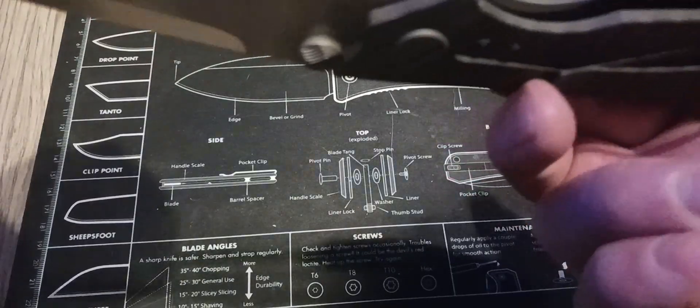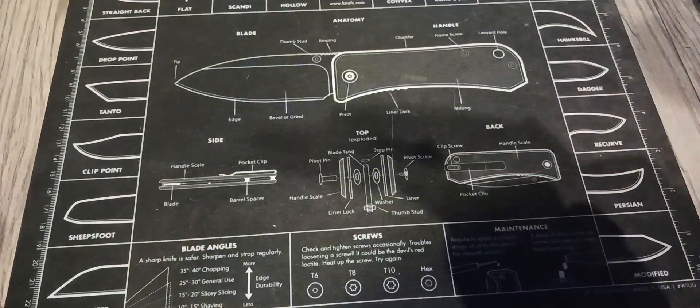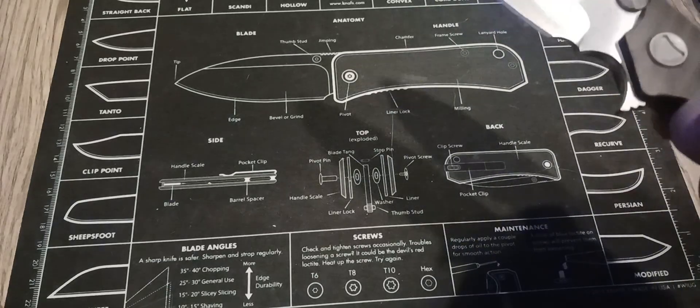The clip is really nice too — the clip is really tight, and it's almost too much, but it just drops shut. It really has good action.